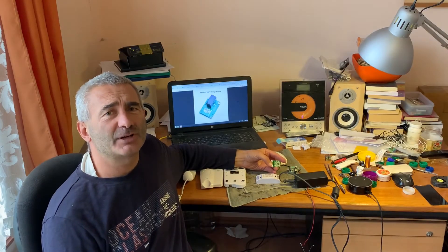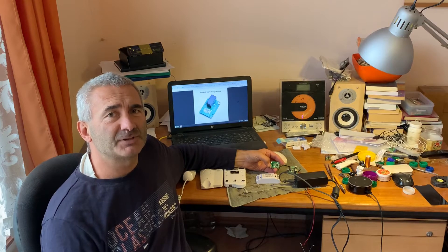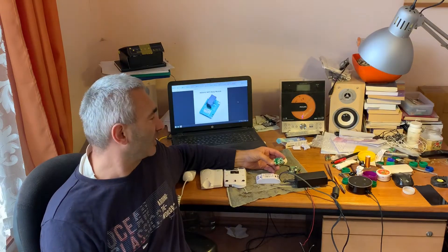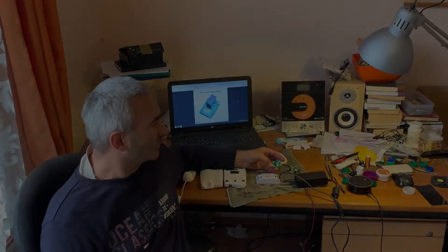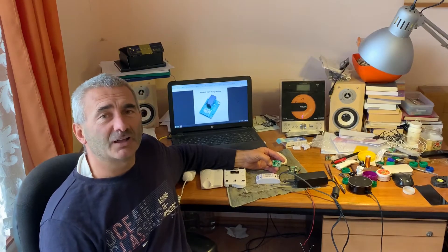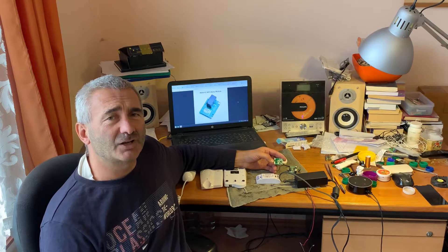Hello friends and welcome to my channel. In this video I will show you a very simple and useful project with this Wi-Fi relay. Initially I wanted to use the ESP1 to make this project, but then I realized that it's possible but it's more difficult.